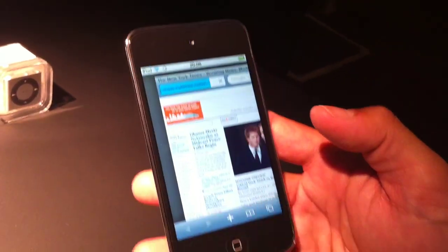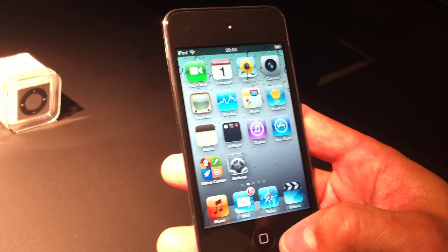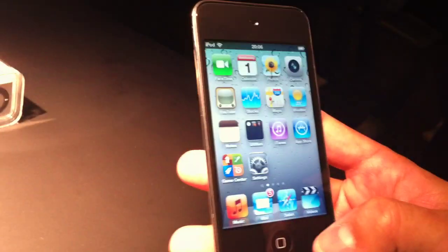Just like the iPhone 4, this is the highest resolution we've ever had on an iPod. We also have new FaceTime ability, with the front-facing camera to make video calls now to new iPod Touch or iPhone 4 customers.